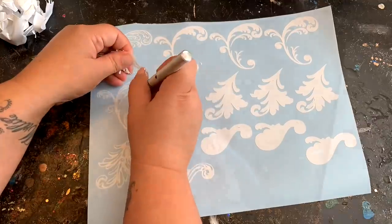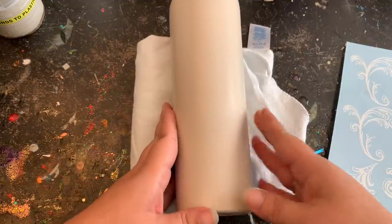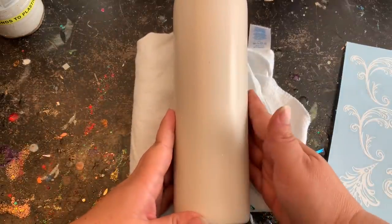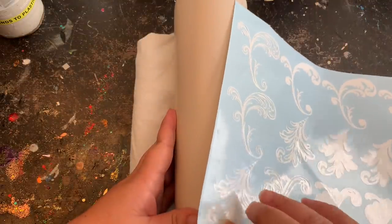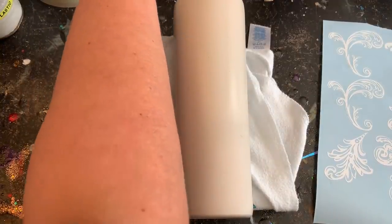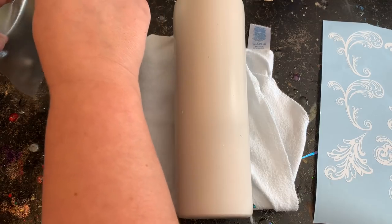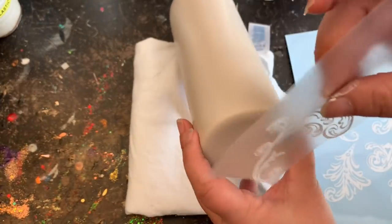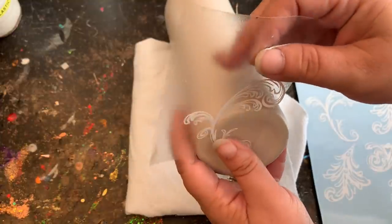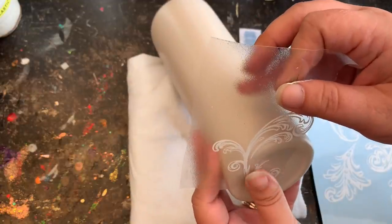Now that I have that weeded out, we are going to apply it to our tumbler. As you've seen in my photo, I'm only doing the bottom half of my tumbler with that filigree scroll look — no reason to waste materials when it's going to be covered anyway. The first thing I want to do is get myself a piece of tape and then start applying those filigree scrolls. It's almost like applying a peekaboo except we are not removing these vinyls once we are done, so they have to be nice and smooth with no bubbles.